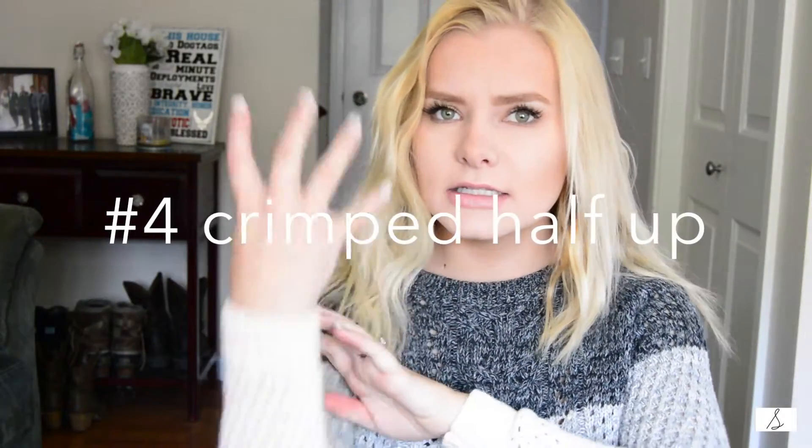Alright, last but not least — number four. This is my favorite to do if I want to get a little more ready than just pulling my hair up in a ponytail. It's super super simple — easier than curling your hair, at least for me. It looks like I used a three-barrel curling iron, but I did not — I used a straightener.